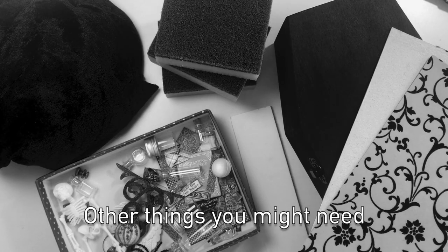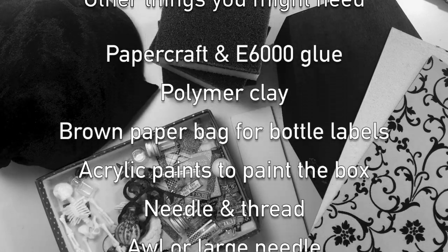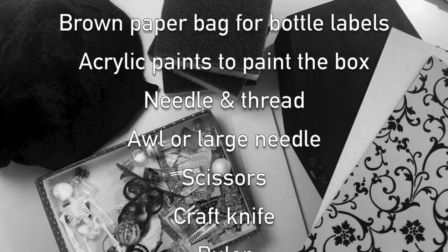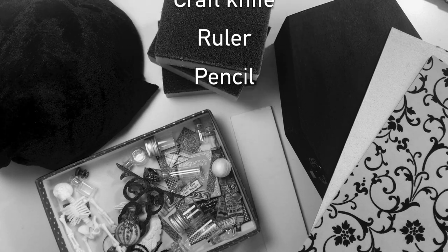Other things you might need are glue, polymer clay, a brown paper bag, acrylic paints, needle and thread, an awl or a large needle, scissors, a craft knife, a ruler and a pencil.